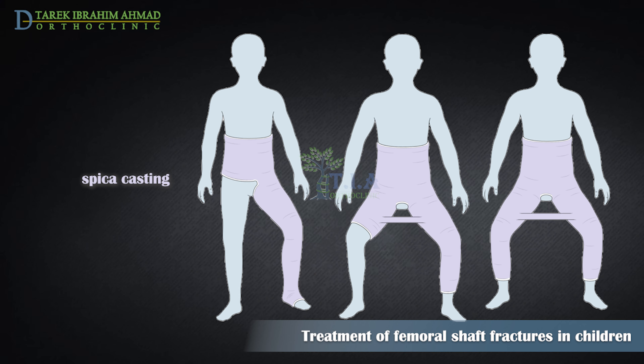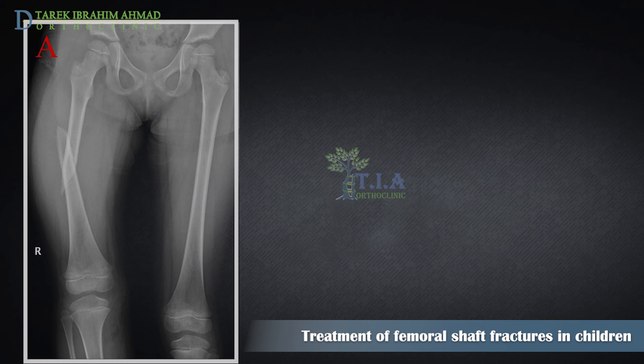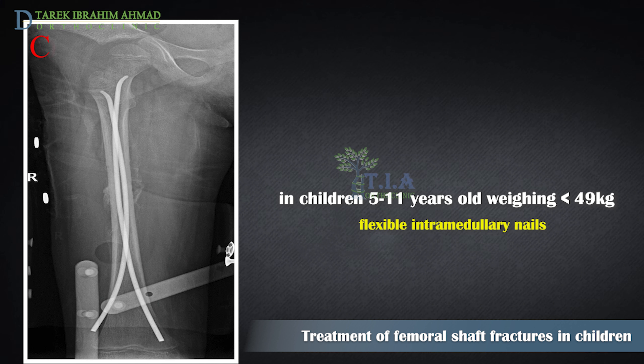A spica cast begins at the chest and extends all the way down the fractured leg. The cast may also extend down the uninjured leg or stop at the knee or hip. Children remain in the spica cast for a period ranging from four to eight weeks.